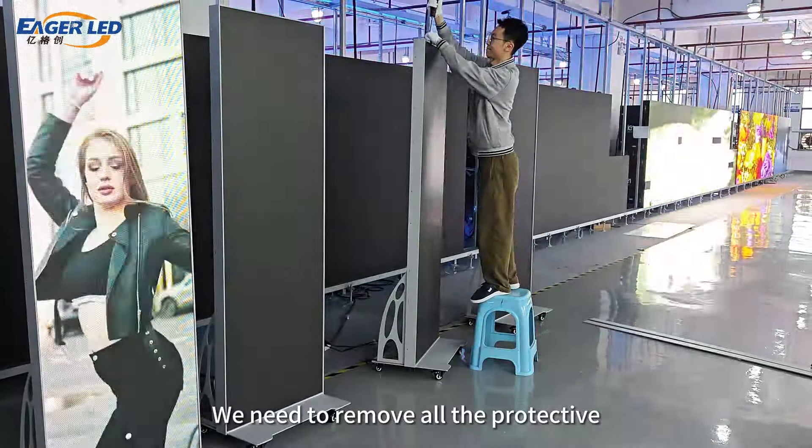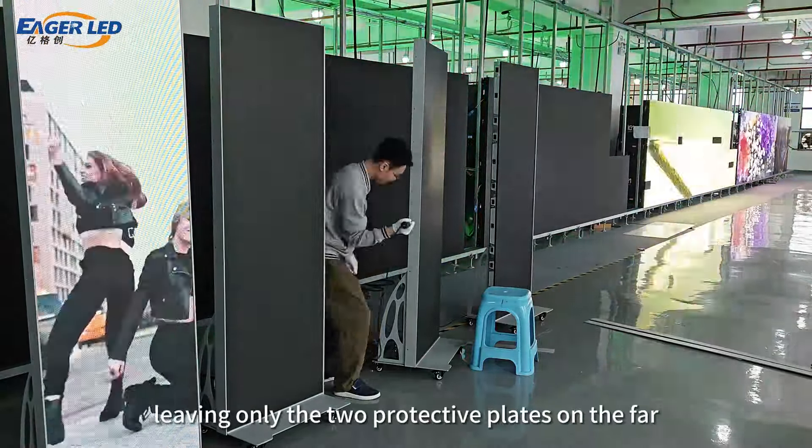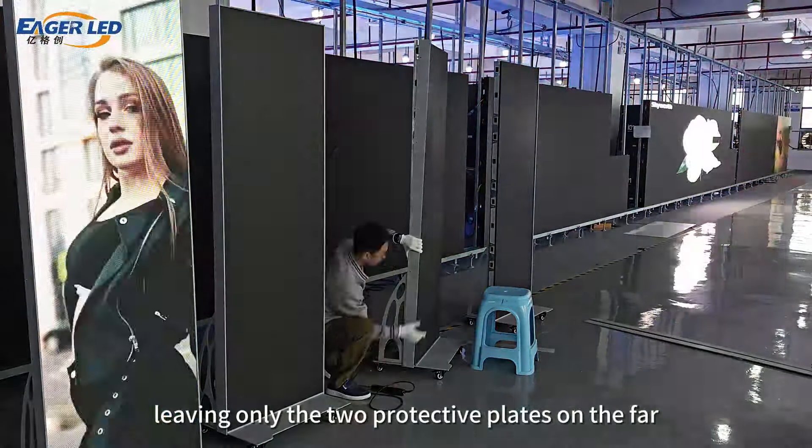We need to remove all the protective plates at the splicing point, leaving only the two protective plates on the far left and right.